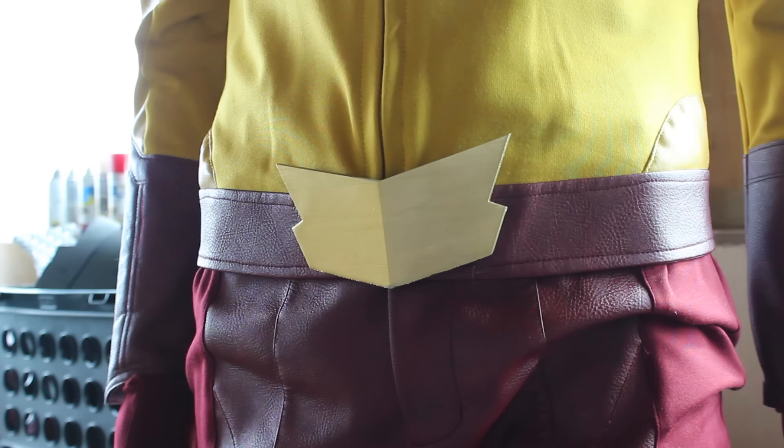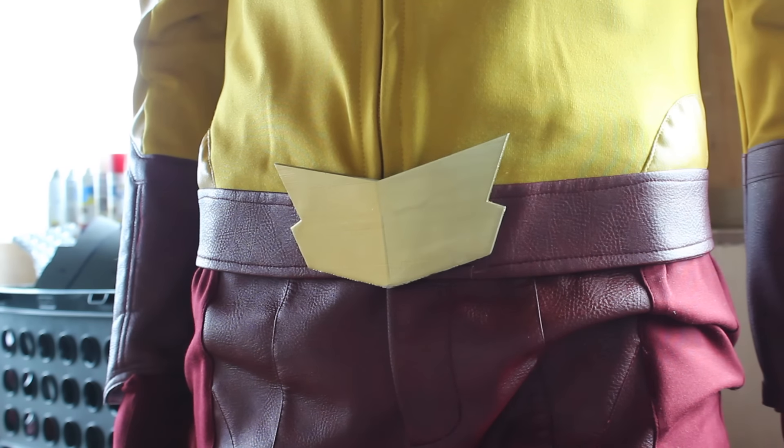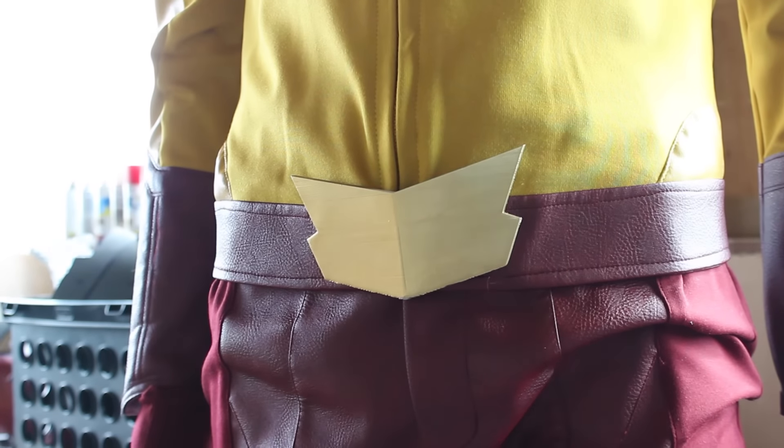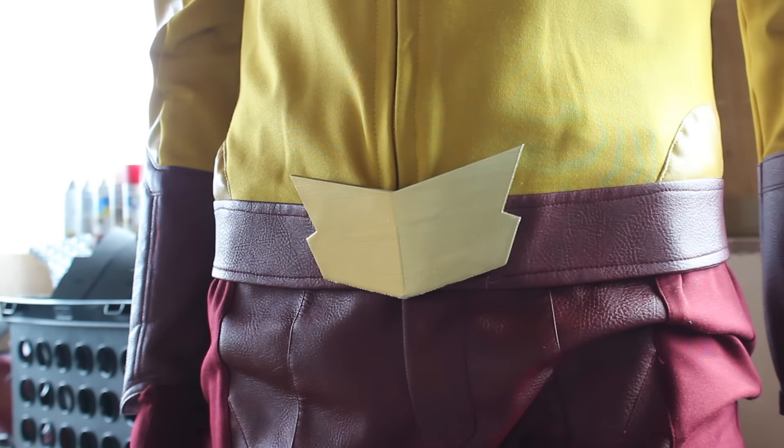That's pretty much it — that is the first half of episode one of the CW Kid Flash suit build. Next I'll go over the boots and the pants. It just feels way better than my Flash suit overall.